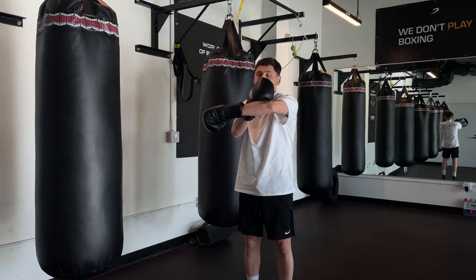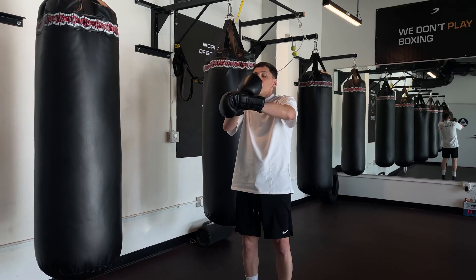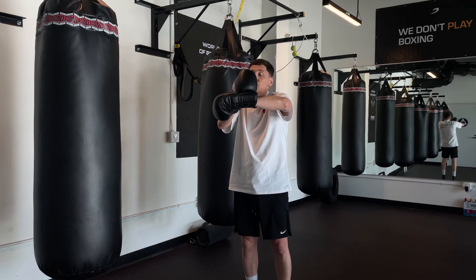One more thing: your elbow on the hook on the same line with your shoulder and with your wrist. Not drop it down, not go it up — anyway on the same line with your shoulder and with your wrist.